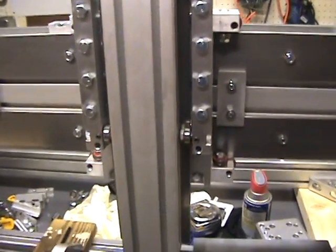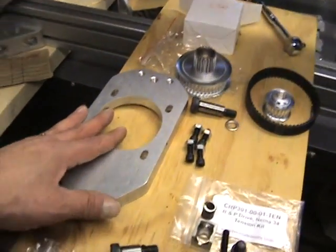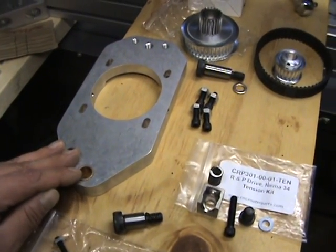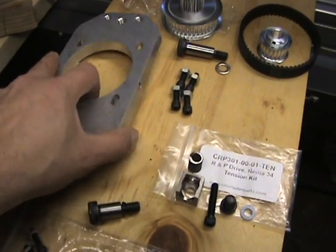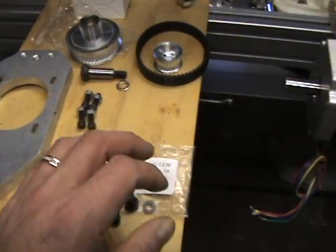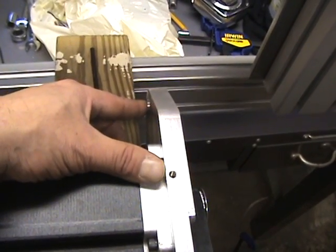Now we'll quickly review the rack and pinion systems. Here is your main rack and pinion mounting mechanism. There's a brass bushing on this side that extends up a little — this is the side that goes out from the mechanism because it bolts onto the side of the extended carriage.